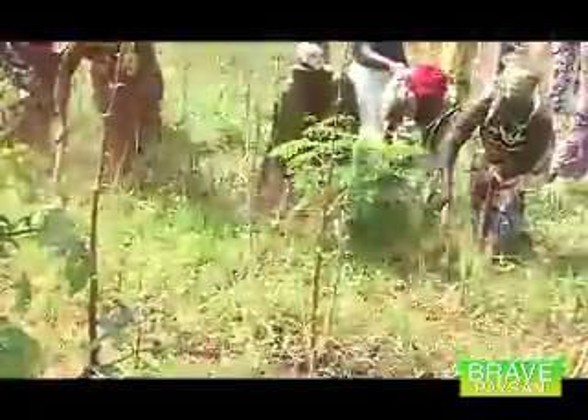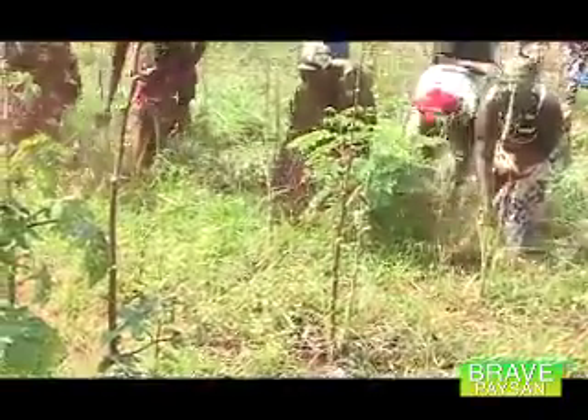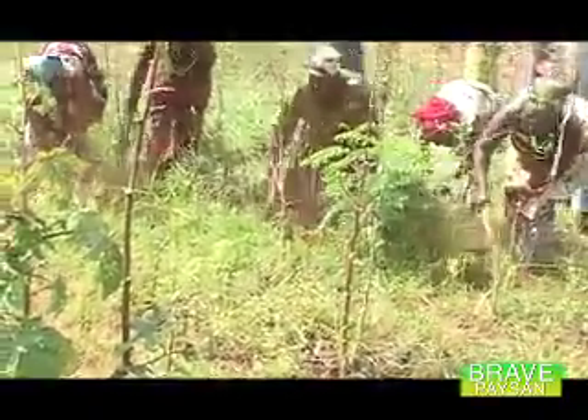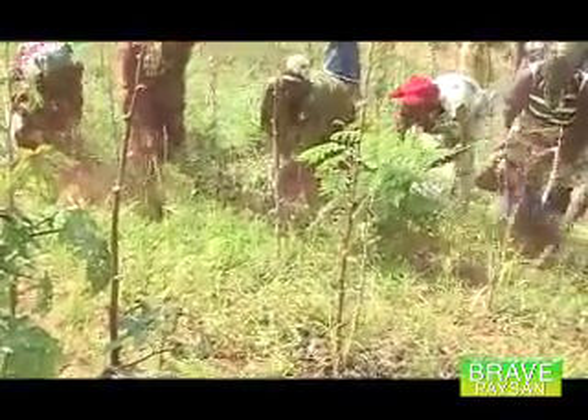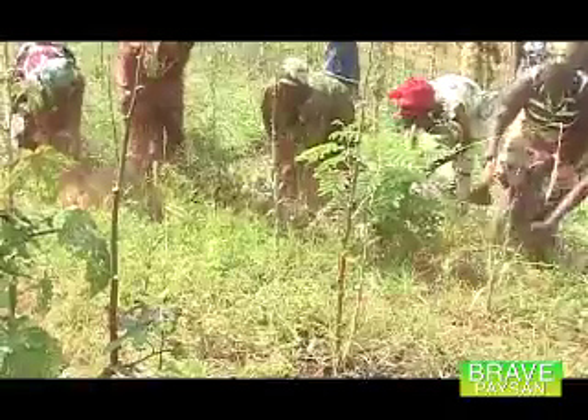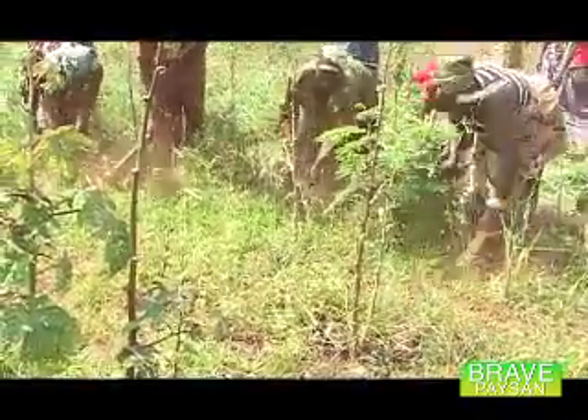Et une fois qu'on a fini son semis, il faut veiller sur l'entretien du champ. Déjà à deux semaines, il faut commencer à enlever les mauvaises herbes qui apparaissent dans le champ. Et il faut éviter que ça soit fait après trois semaines. Il faut le faire avant la floraison.